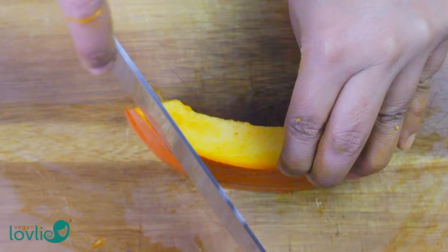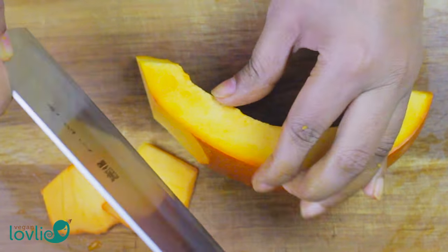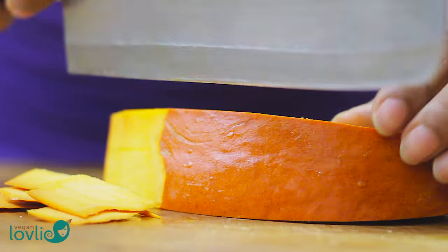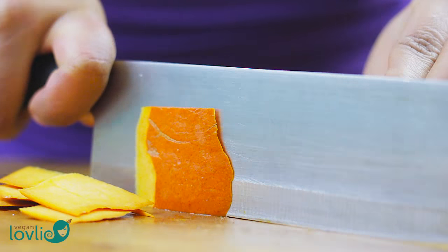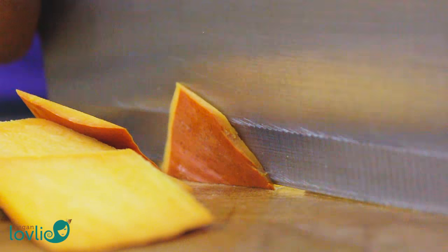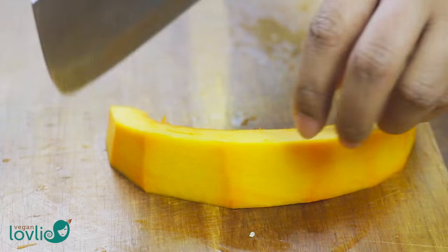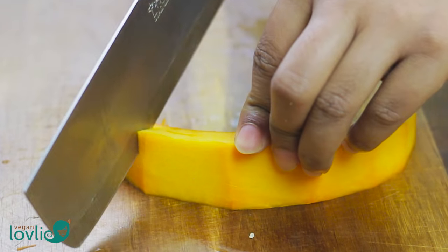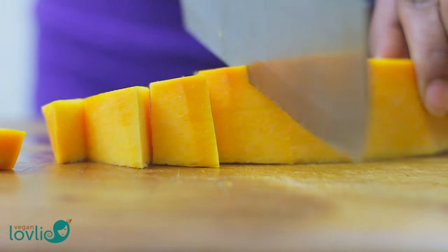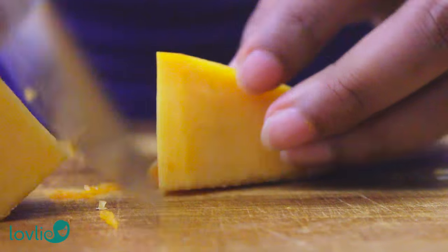Peel each slice. I find it relatively easy to place the slice on the board so the skin side is perpendicular to it, then run the knife under the skin starting from the top towards the board. Rotate the pumpkin slice as you follow the curve with the knife. Cut the pumpkin into small pieces, then measure out about 2 cups or about 360g.